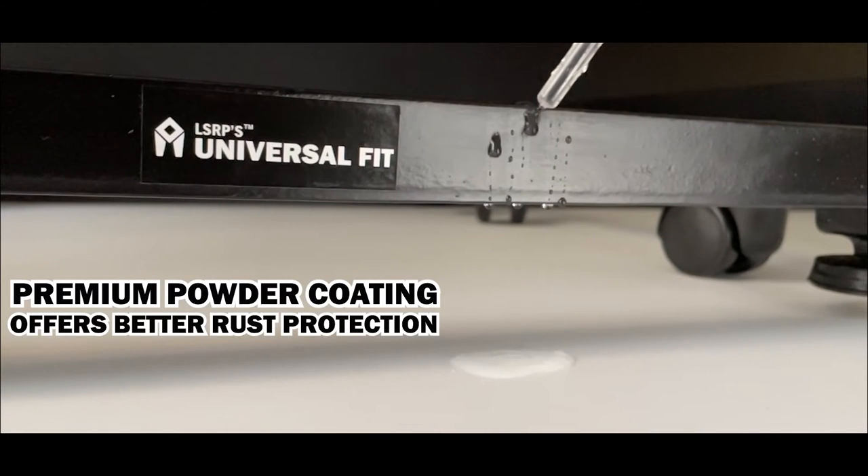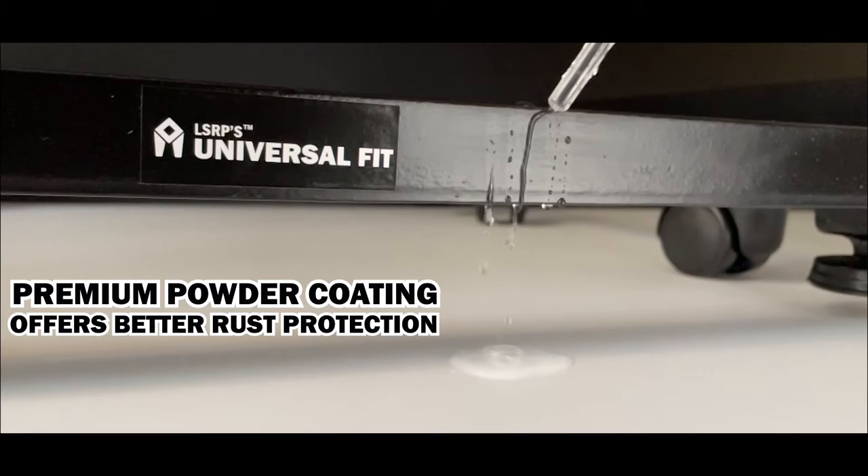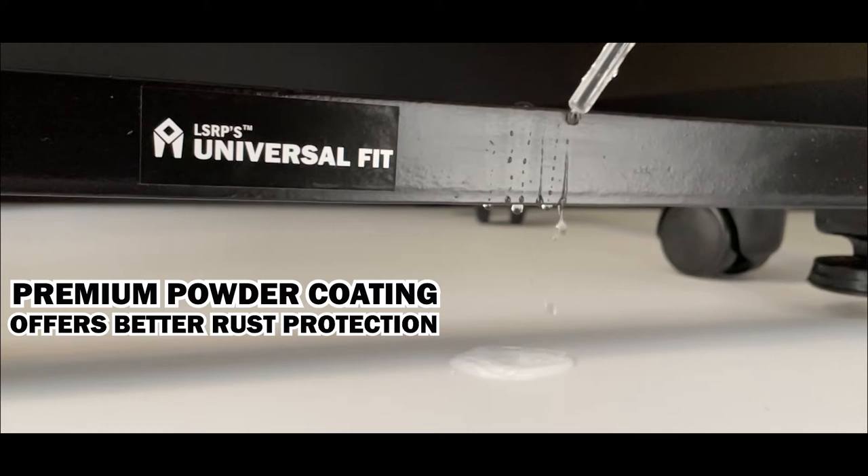We use premium quality powder coating that repels water like a magnet and offers better rust protection than an ordinary powder coated stand.